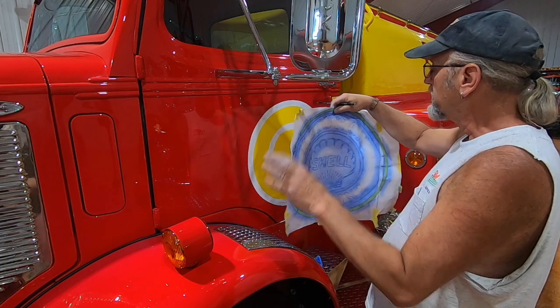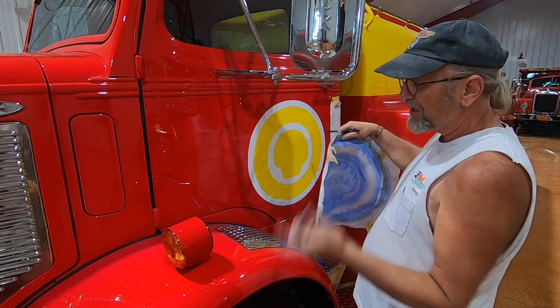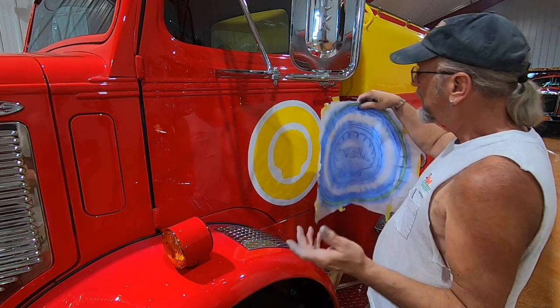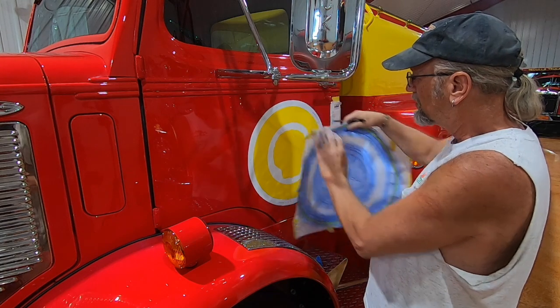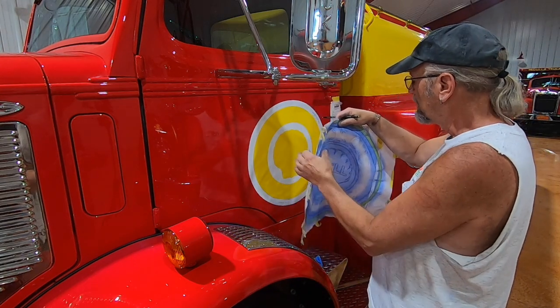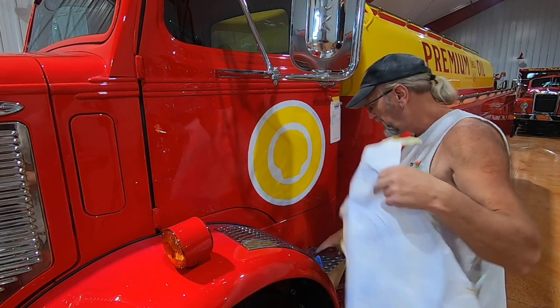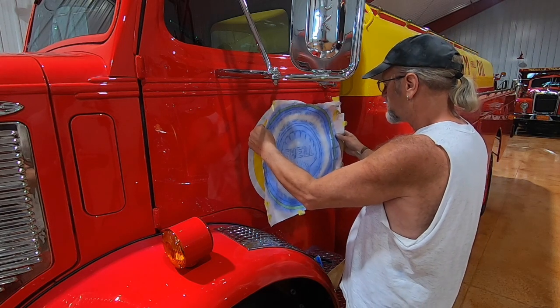Right now I'm putting the Shell logo back in with powder. I have to redraw it because the light in here is so bad that I can't see the powder on there because of all the shadows. So I'm positioning the pattern back on and putting the powder back on it, and I'm having to redraw it with a grease pencil.